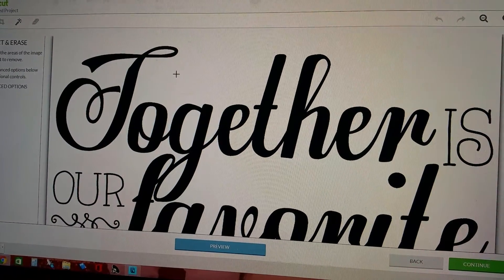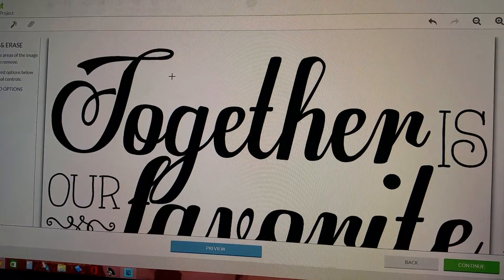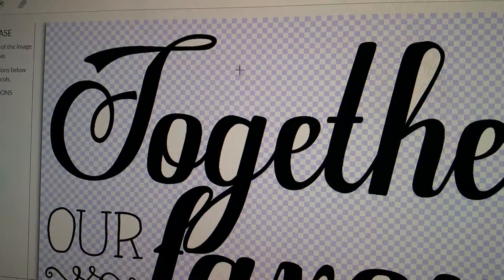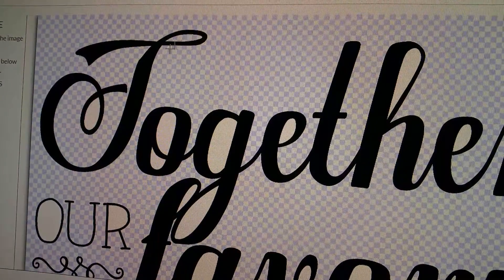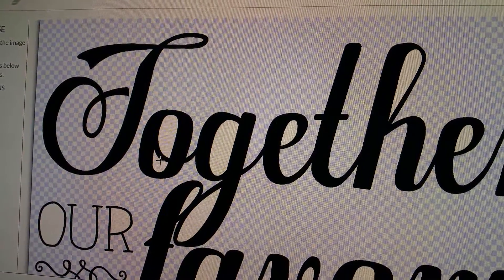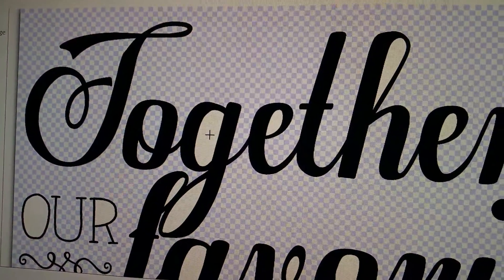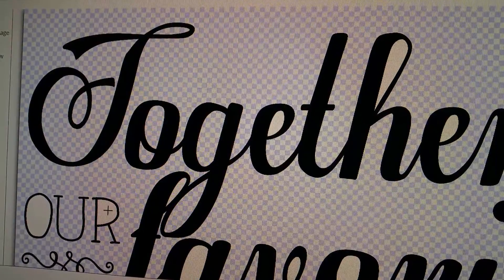We'll have to be patient — sometimes it takes a little bit to start working. Here we go. As you can see it took the background out. Now you have to go into all the centers and make sure you don't miss any of these little bad boys, but if you do you can always hit back and get what you notice that you missed.